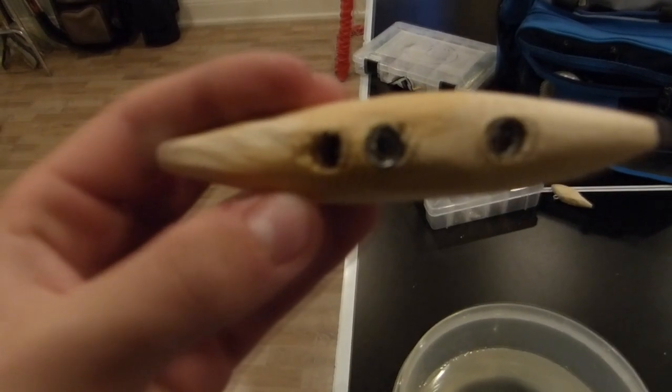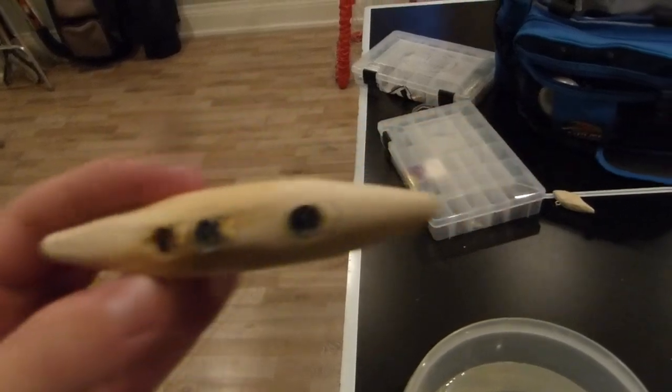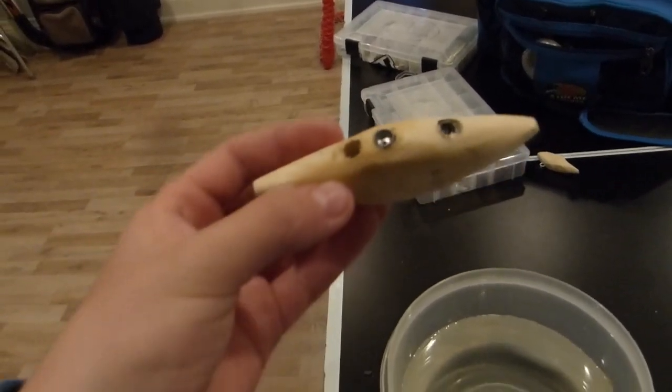Because this is a sinking lure, I'm going to drill some holes to put some weights in. The two holes are going to hold quarter-inch weights and the one on the right is going to hold an eighth-inch weight. Now I'm going to test it in the water to see what the rate of fall is.